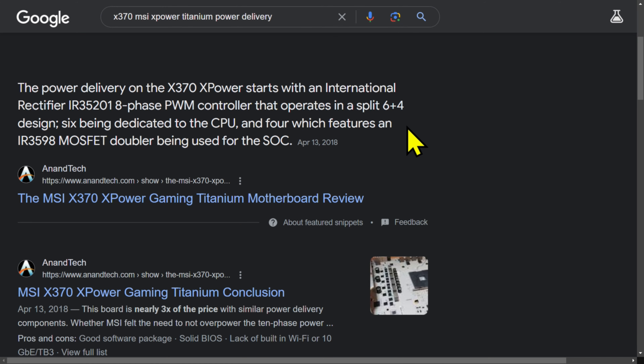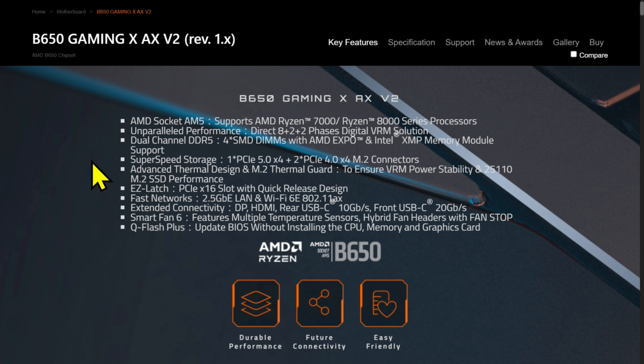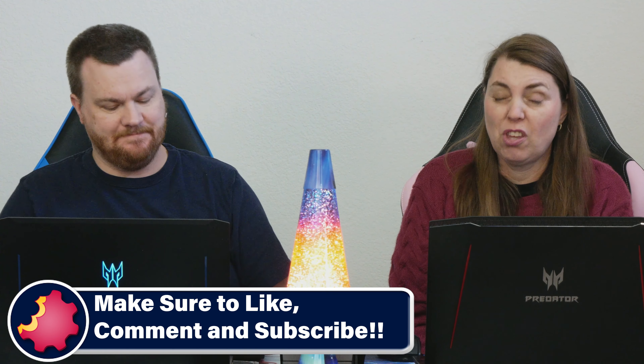Six phases dedicated to the CPU and the MOSFET for the system-on-chip — but it's two because it doubles. That board had absolutely craptastic power delivery. So to come back to this — people ask, how come you hate on these boards? You don't need more than this for your current chip, but if you want to put more cores in, it depends what demand you put on it.